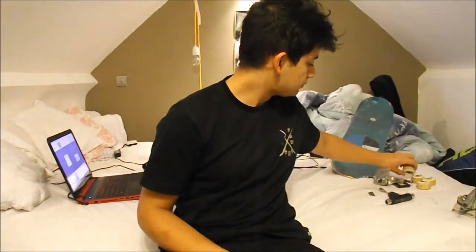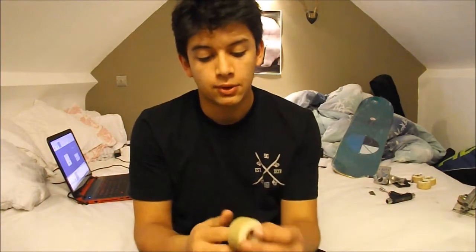I'm skating some Bones STFs. They were 51mm when I bought them, but now they're probably around 49, 48. These wheels are really good — they don't flat spot, and I do like power sliding, so yeah, these are good too.